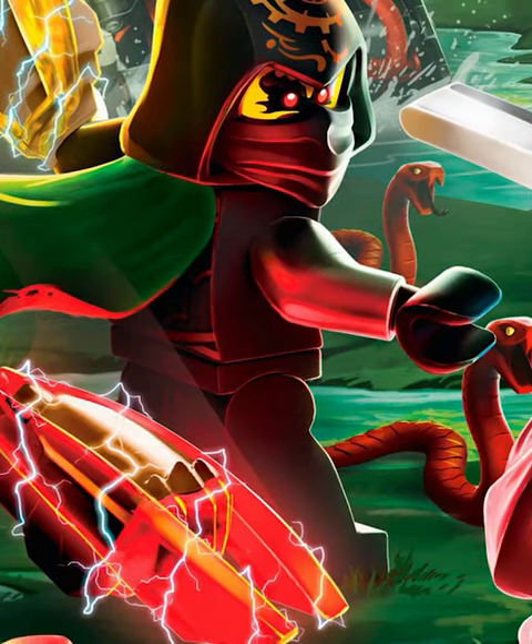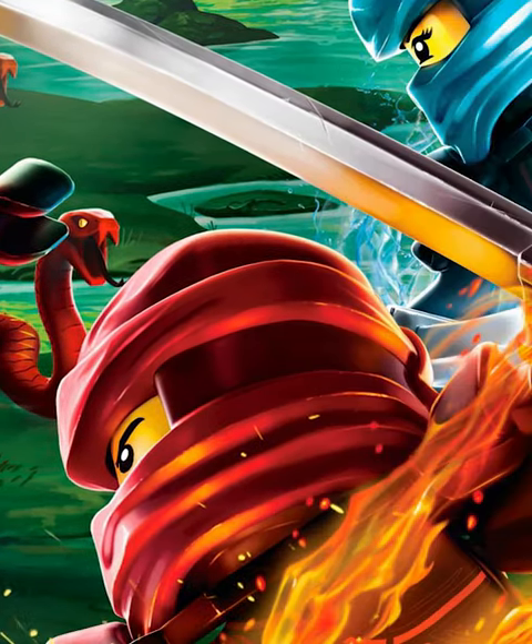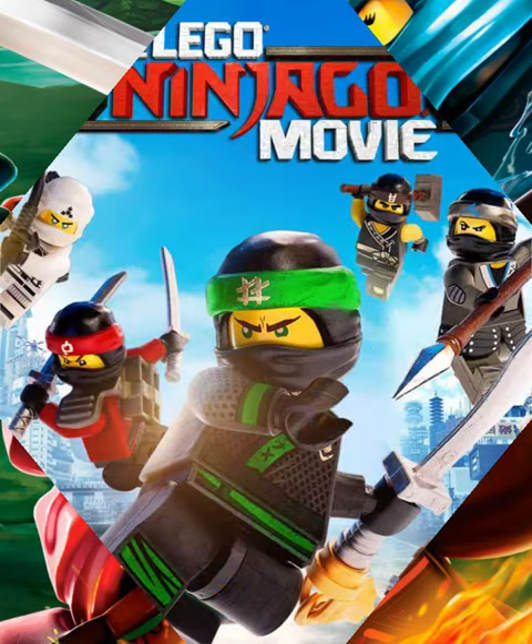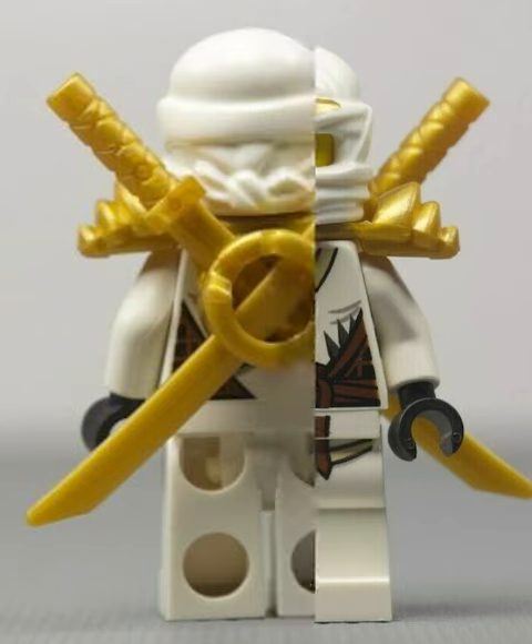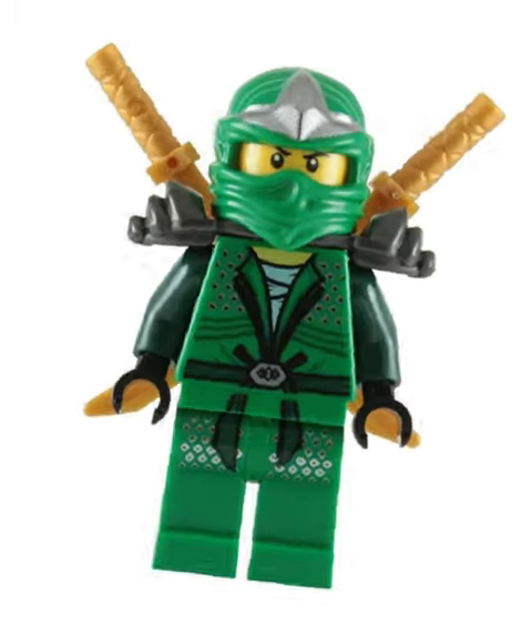Lego Ninjago has been around for over a decade and because of that they've gotten an insane amount of sets. However, recently the character designs have been missing a huge detail. See, one of the coolest parts about the original minifigures is on the back they had a dual sword holder that formed an X when the swords were in. This looks super cool from the front and was an awesome play feature.